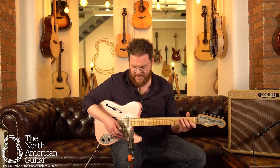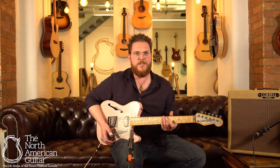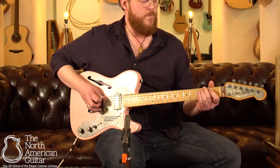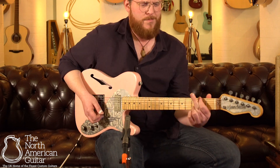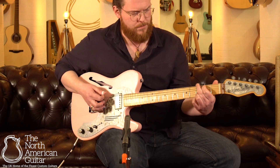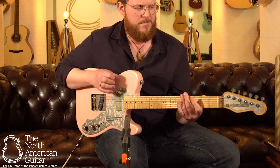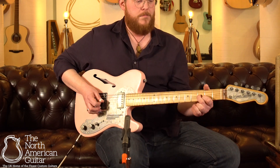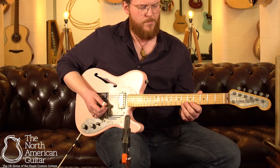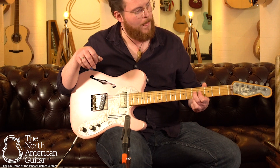Plus it's pink, which can only help you look good on stage. I'm going to play something else — I'm going to turn up the reverb on the Cornell Romany that I'm playing through and drop it down to a D, to show you a bit more of what it can do. It sustains for days as well.